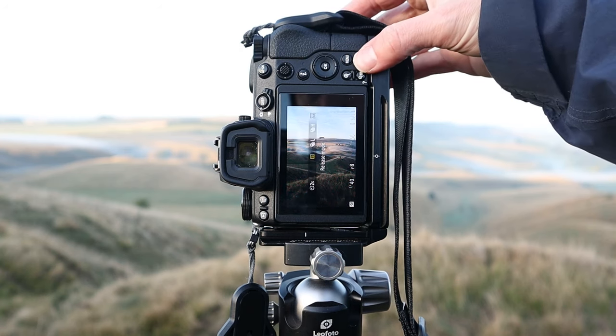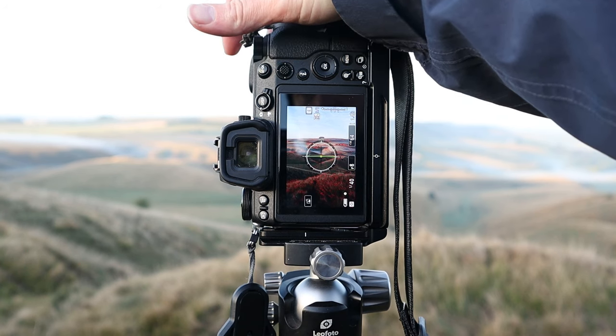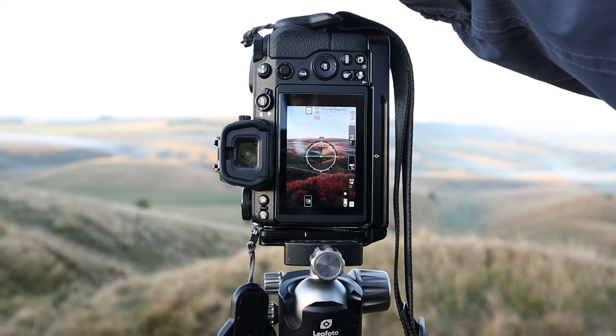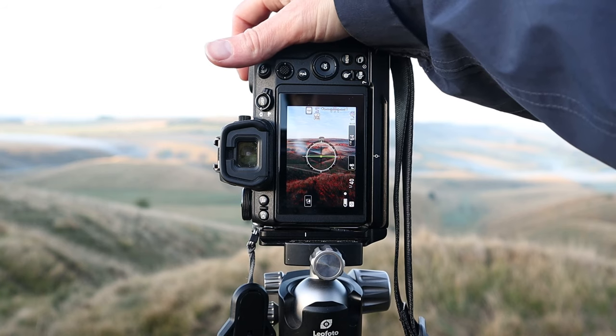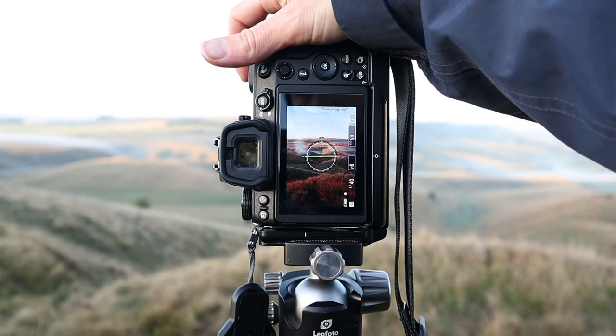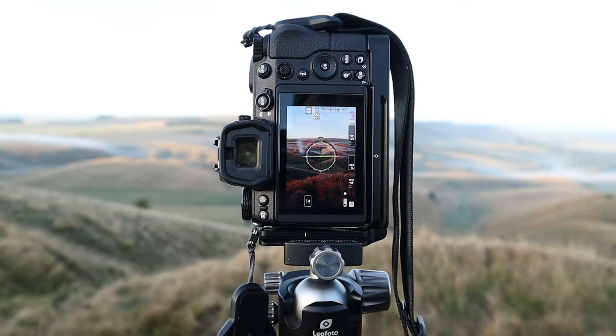Spending time making these compositions and really thinking. I'm going to go for a two-second timer, f8, ISO 64, and take the shot. There's a good range of colors, textures and tones. The sun is just starting to lift off the hill and change direction, so getting that shot in just in time.